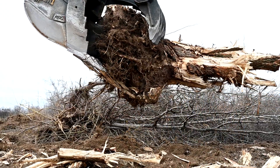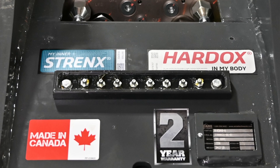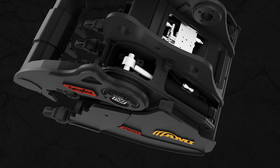Routine maintenance is simple, using the grease bank that lubricates all the joints without needing direct access. If service is required, commonly sourced hydraulic cylinders can be replaced in the field for fast recovery.